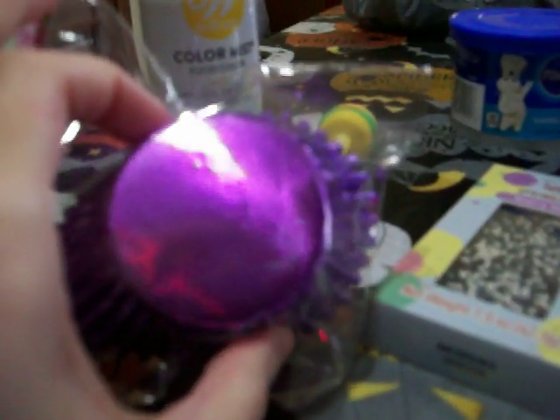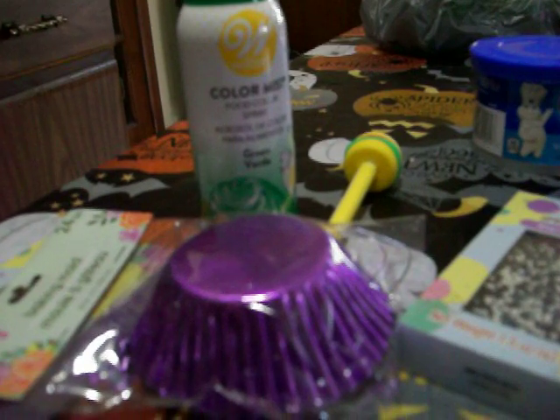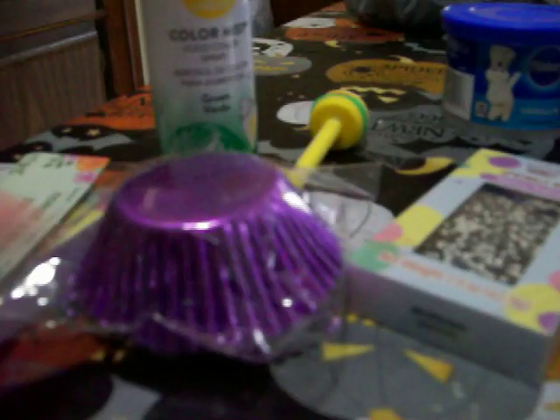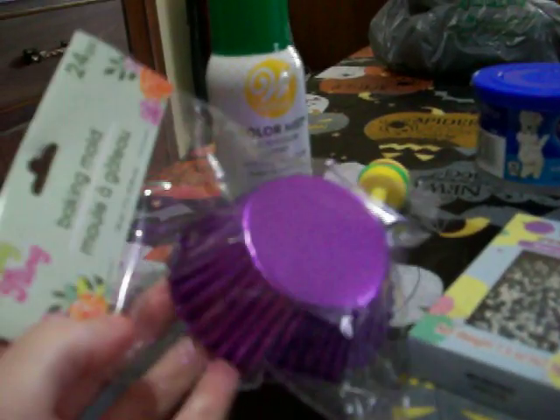The second Dollar Tree I went to did have Halloween baking cups. They had like three designs — one was Day of the Dead with sugar skull picks, but I'm not into sugar skulls. They had two other designs with picks also, but it was too late because I already bought the spring ones from the first Dollar Tree.